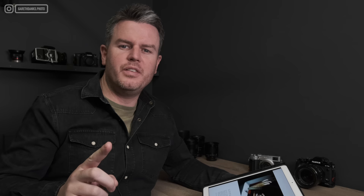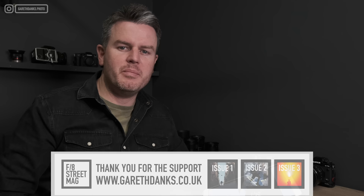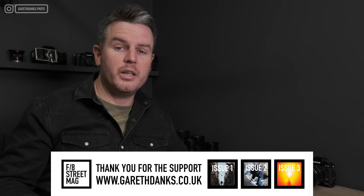Quick break — if you're learning anything from this video please consider subscribing to F8 Magazine, it's the only way I can continue making these videos. Going forward from January 2024 I'm promising myself to make a lot more content. Also: back up your images — I lost a hard drive and sadly don't have my street and landscape photography back, so learn from my mistake.